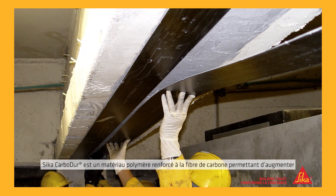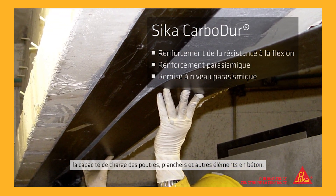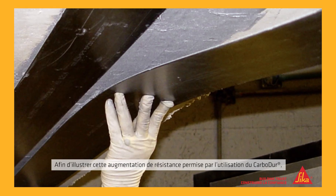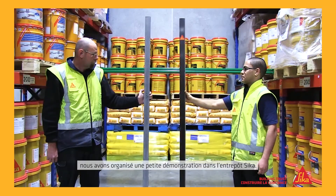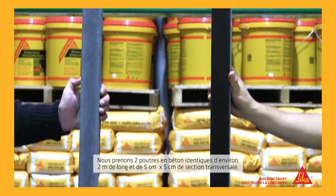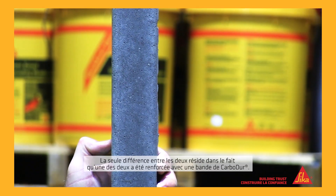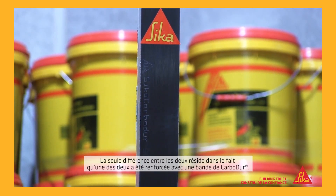Seeker Carbidure is a carbon fibre reinforced polymer used to allow concrete beams and floors to carry much higher loads. To show how much extra strength Carbidure can add, we set up a simple demonstration in the Seeker warehouse. We took two concrete beams, identical in size and in thickness. The only difference between them was that one had been reinforced with a Seeker Carbidure strip.